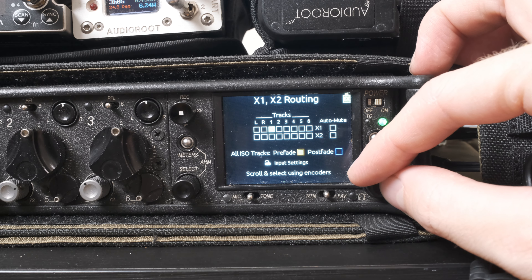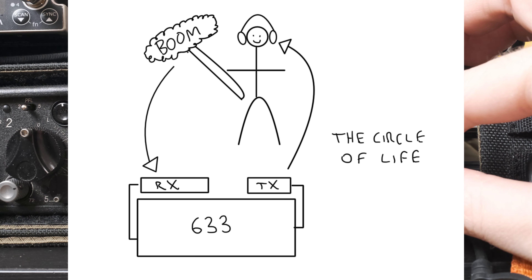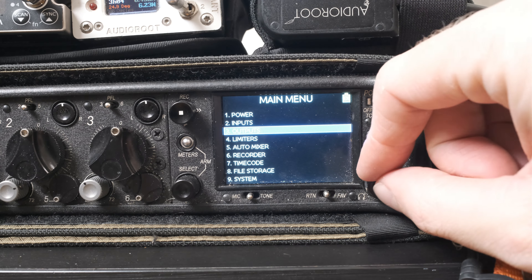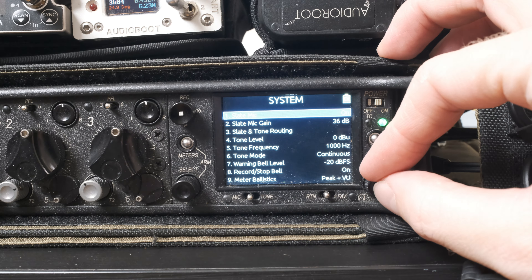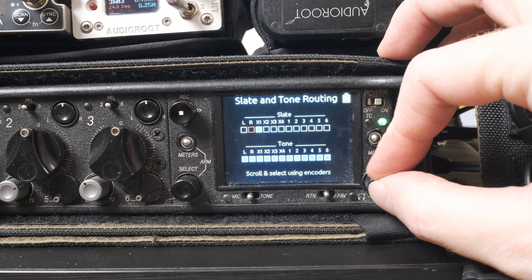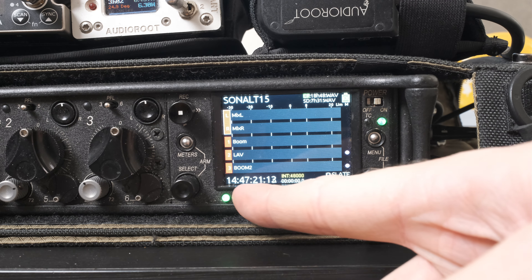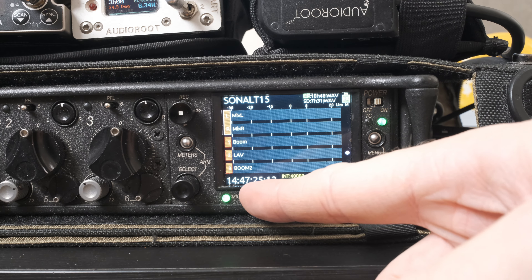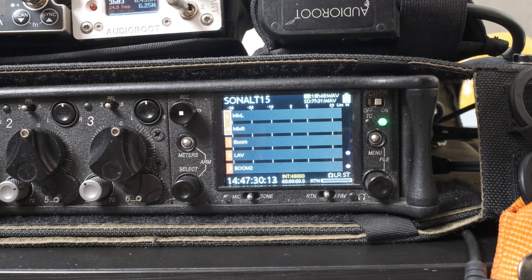So now the boom mic transmission is doing a round trip, which I've illustrated here. Pretty fun! The next thing you're going to do is go back to the main menu and choose System > Slate and Tone Routing. Here you're just going to send that slate mic to X1, straight to your boom operator. To enable the slate mic on the 633, just hit this toggle switch. Now you have a private line to talk with your boom op — just enable the slate mic when you want to banter. I mean, communicate important sound department information.